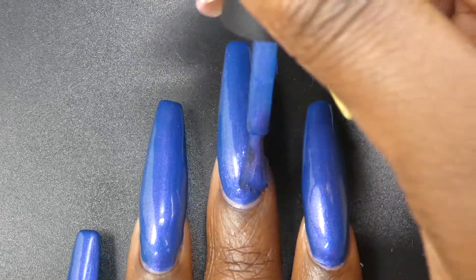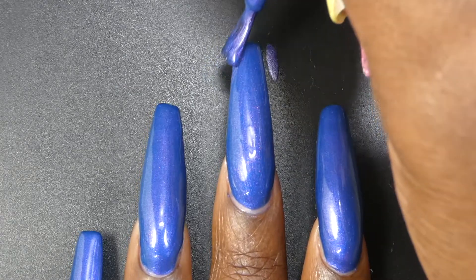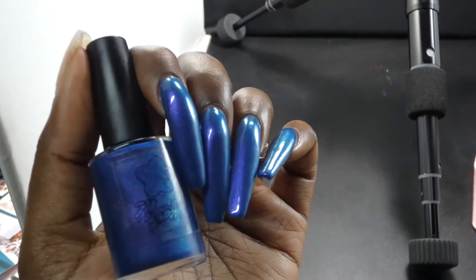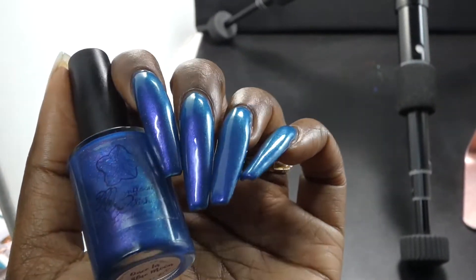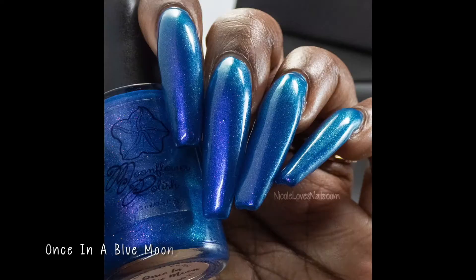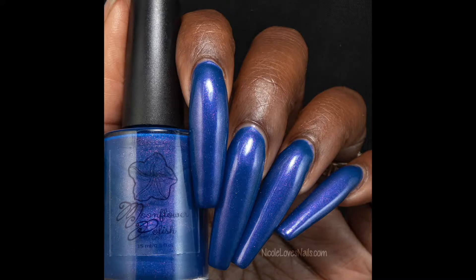This one had a great formula — not too thick or too thin. I had no application issues other than me overloading my brush because I was very tired. I love the way the shimmer looks in this polish — like the other polishes, it seems like there are two separate shimmers. No issues with staining. I think this one is going to be a two to three coater depending on polishing style.